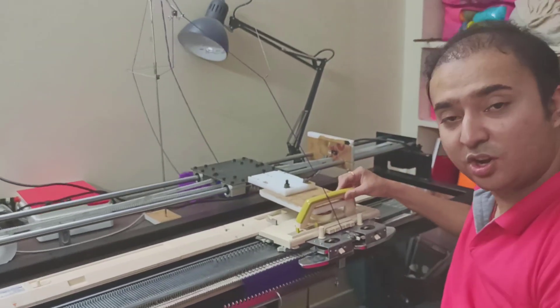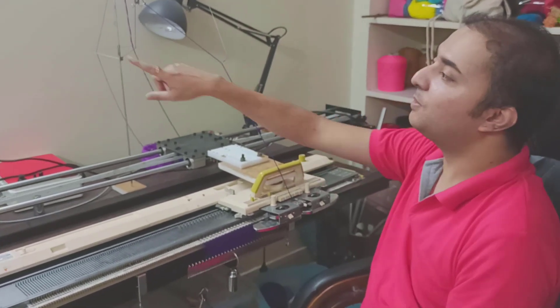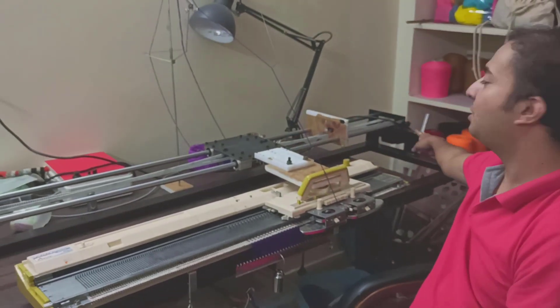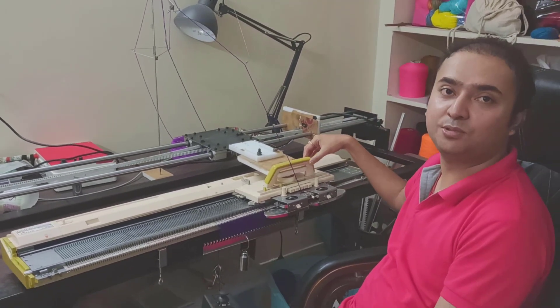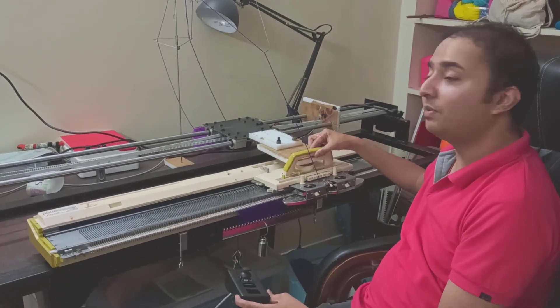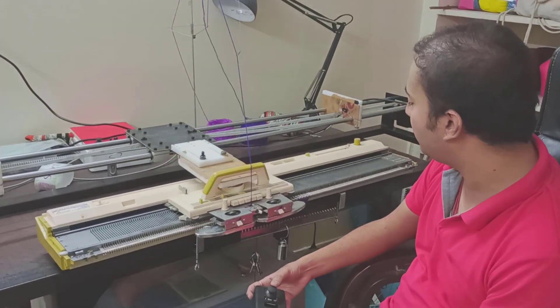Notice that if I tried to move the carriage with my hand, it would simply not allow it. That's because the motor is a DC motor attached to the power supply, and when it's in operation it will not allow you to move it manually with your hands. But you can continue to knit this way.